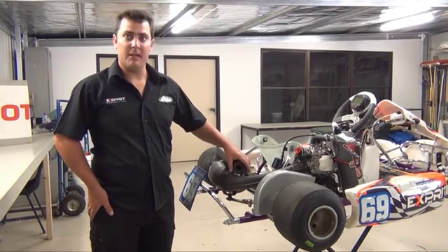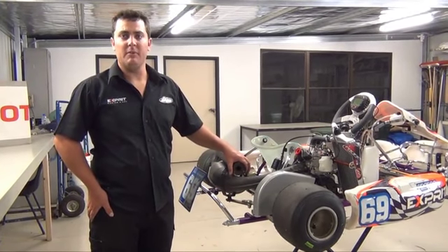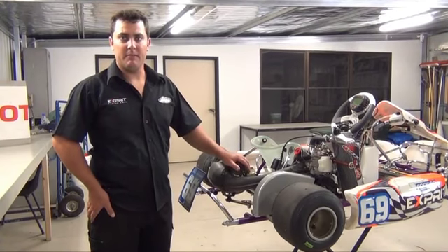Hi, I'm William Yarwood. Today I'm going to talk to you about Rotax racing tips and tricks. And with that, we're going to talk about removing and replacing the muffler packing in your Rotax Max muffler.